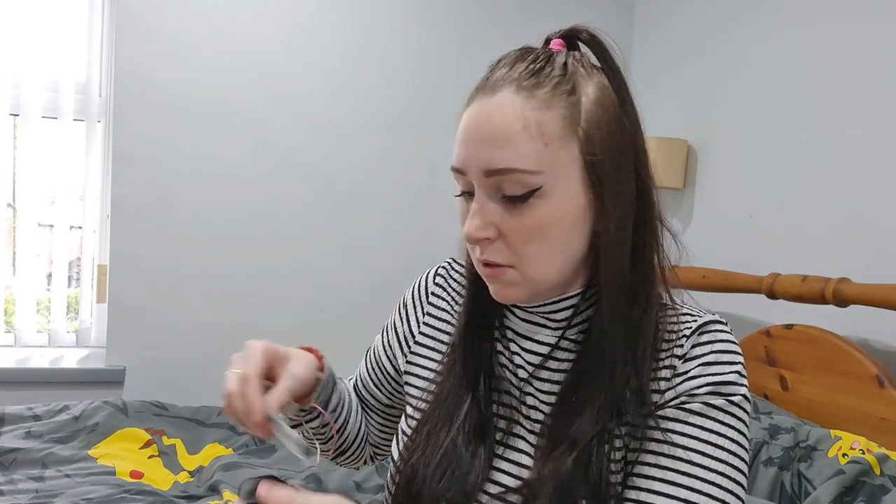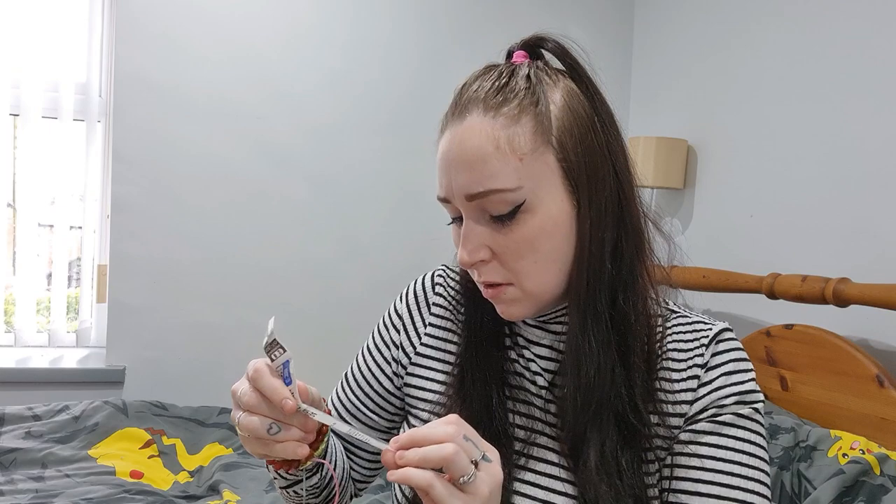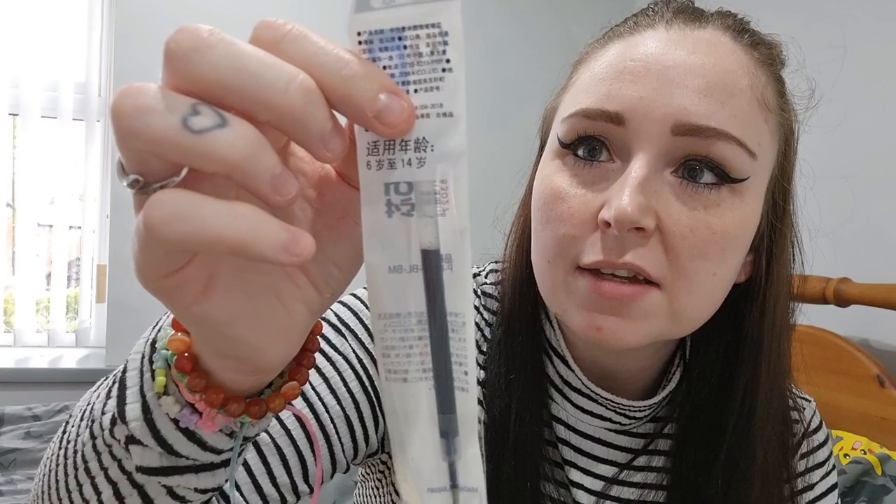That's cool — I love stationary so I'll use everything. We've got a replacement gel ink rollerball refill, which is quite cool because you don't want to throw these pens away when you've used them.